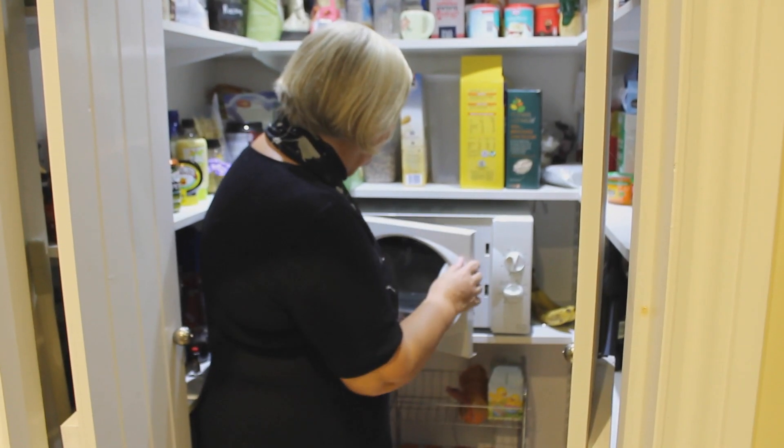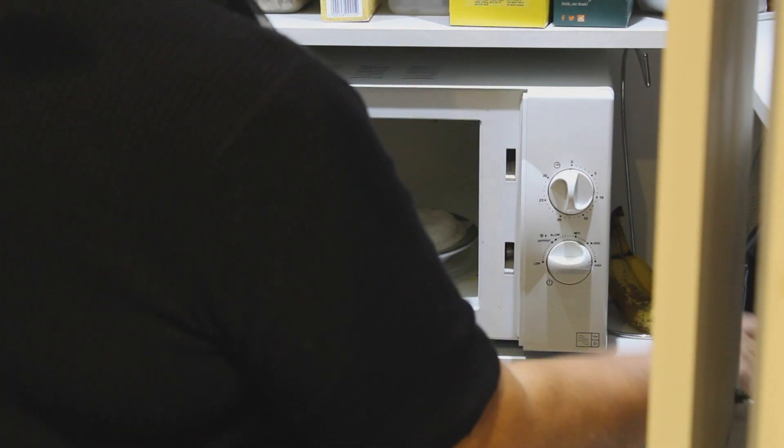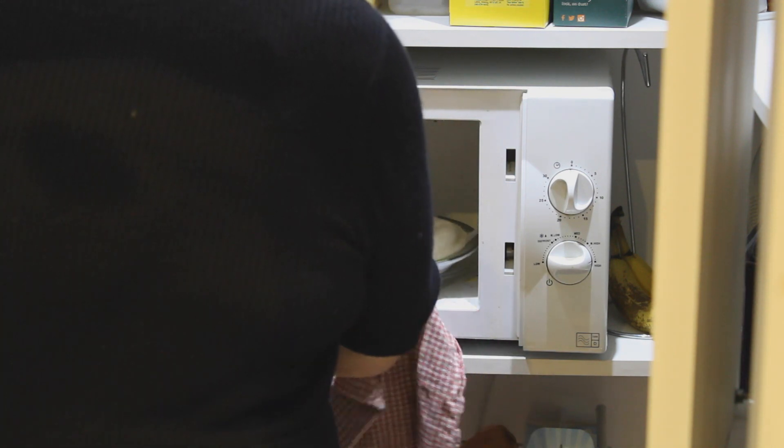Place it in the microwave on high for three minutes. Once the three minutes are up, open the door. Remember the plate might be hot from the cooking process.